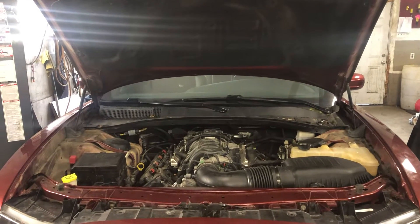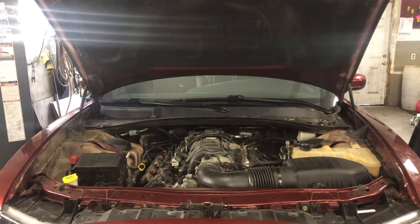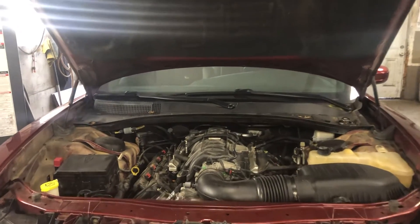Welcome to Simon's Carfix. Today we'll be showing you the fuse box locations for the 2011 to 2019 Dodge Charger.